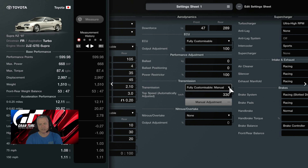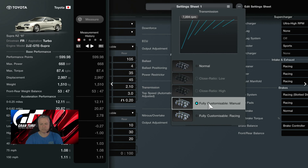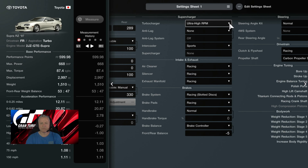We've traded off the PP difference between manual and fully customizable racing transmission so we can fit the ultra high RPM turbocharger, sports intercooler, racing air cleaner, silencer, and exhaust manifold — all on racing. Brake system and brake pads all on racing. Brake balance controller pushed to the front to even out front tire wear. Racing clutch and flywheel, carbon prop shaft, and we have the increased body rigidity installed.